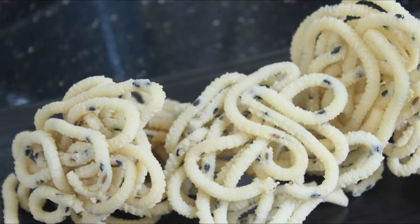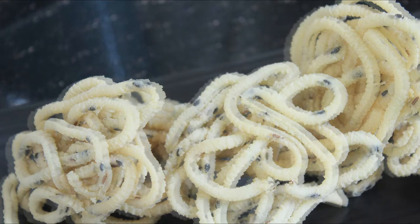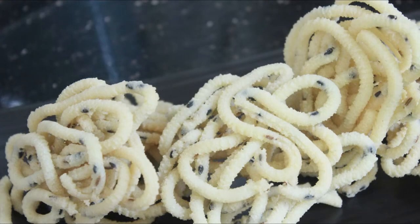Hello friends, welcome back to Samocheese. This recipe is a sweet coconut milk recipe. It is very easy to do with coconut milk.